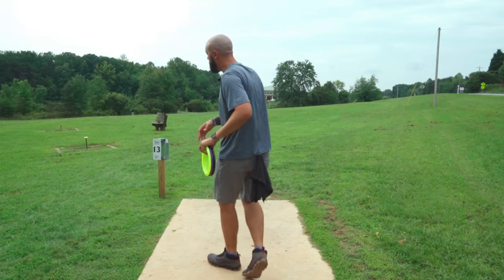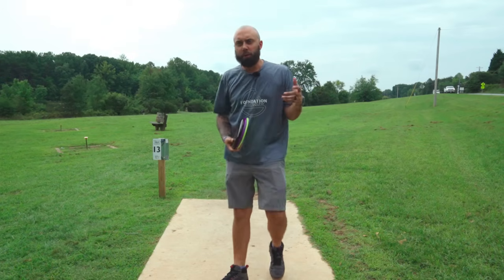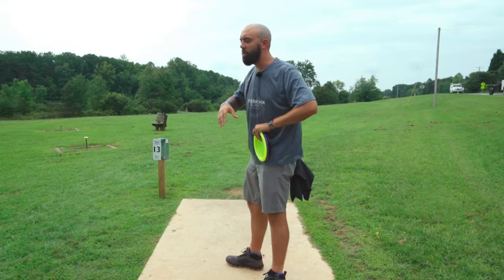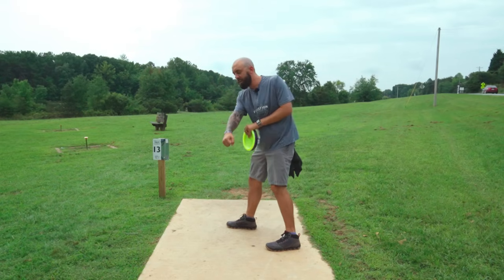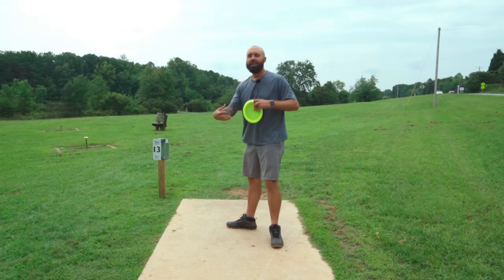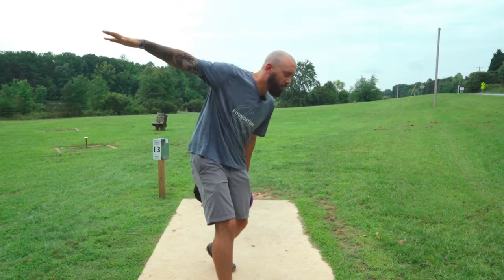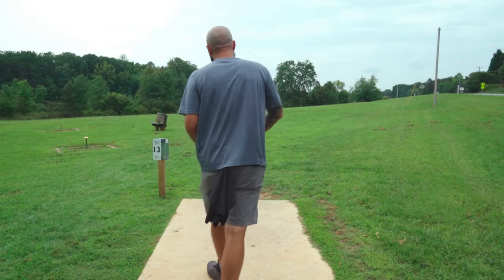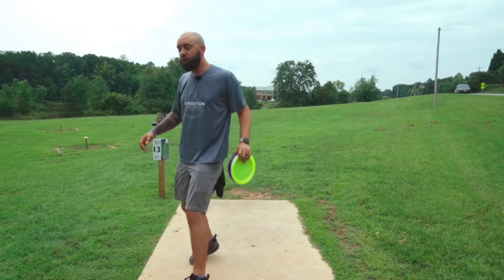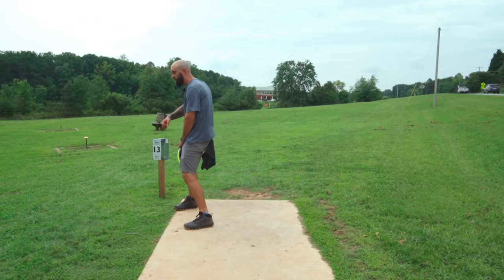Now let's talk about hyzers. We want to get the body out of the way so the hand can come through as strong as possible. Most people who have ever achieved their maximum distance shot have experienced some form of grip lock to the right, because our shoulders end up over-rotating to the point of that max hit — that max pull-through where the tension comes through the arm, the disc rips out of the hand. If our shoulders have turned too much, that release point is off to the right, which is why we get the powerful grip lock.